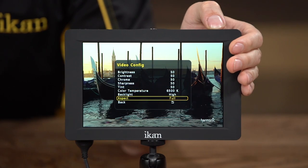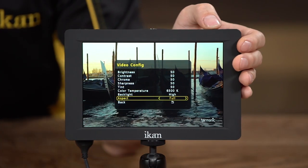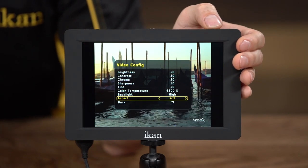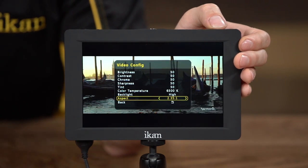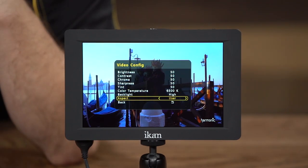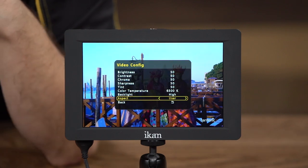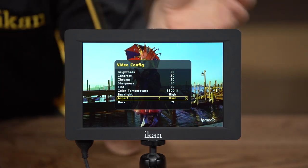The aspect ratio option lets you switch between the supported aspect ratios of the monitor — full, 16x9, 15x9, 4x3, and various others. It also supports a user option, which lets you adjust the vertical and horizontal screen of the image to whatever you want. So if there's an aspect ratio that's not supported, you can go in and adjust that yourself.